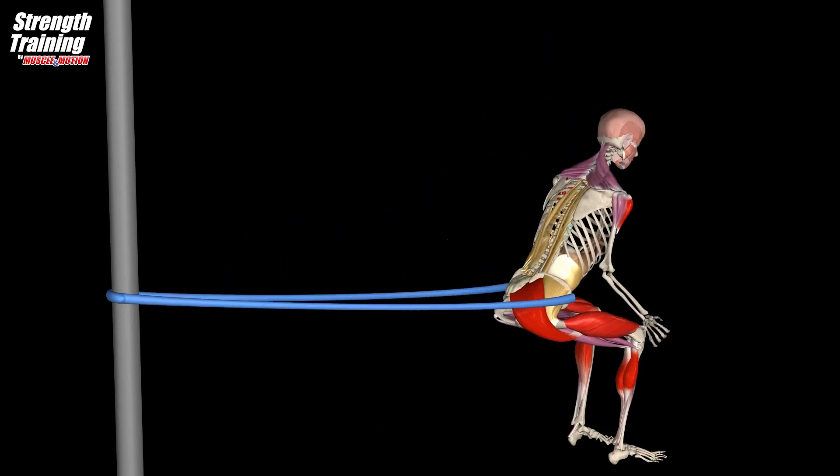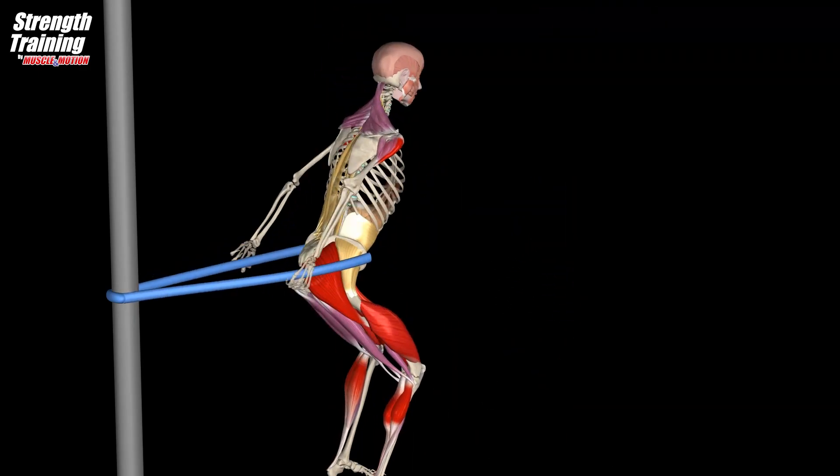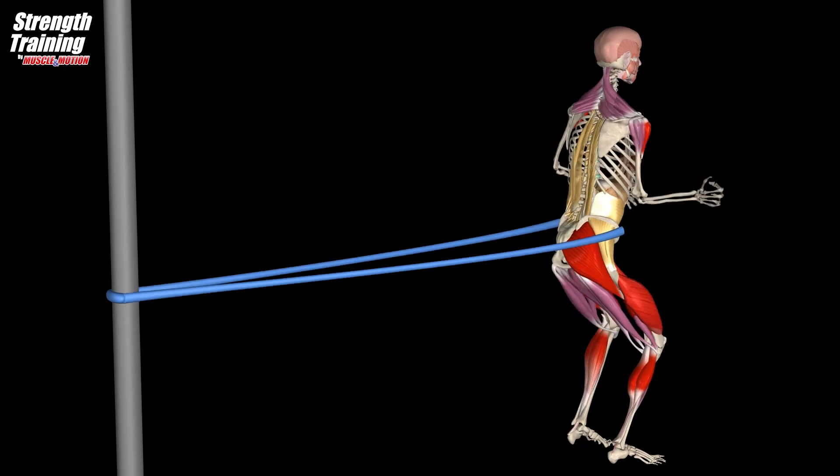Variation with resistance band: the use of a resistance band helps to reduce horizontal landing stress and forces you to exert maximal effort on the takeoff.